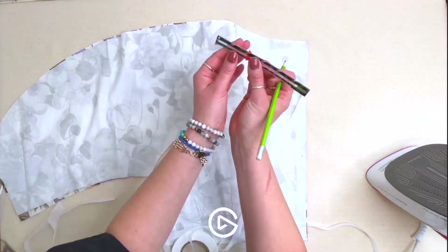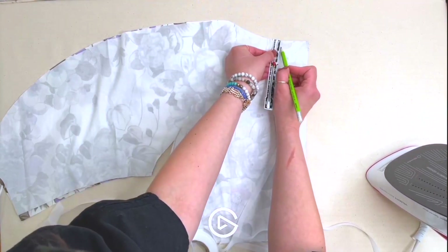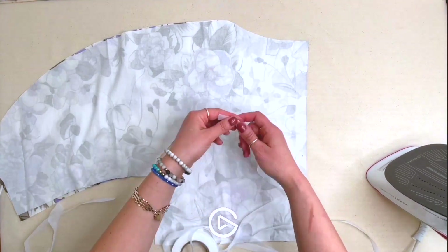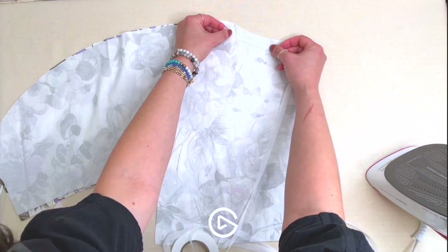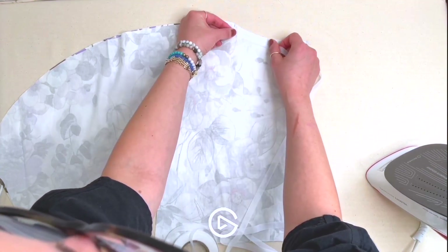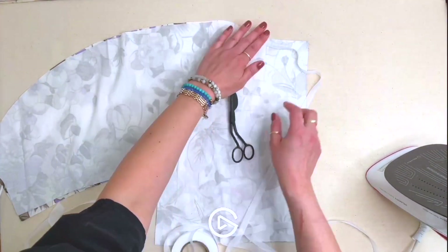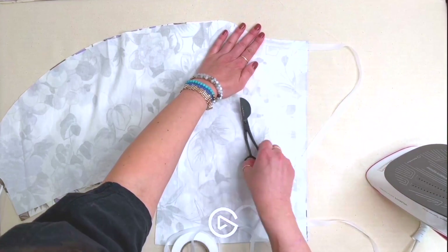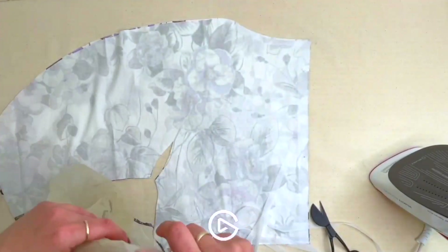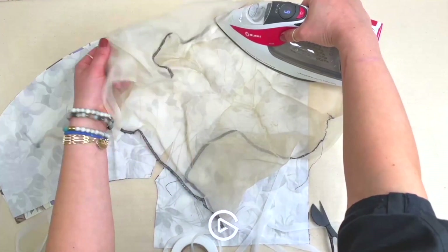Just so we can visualize our seam allowance — it's about half an inch — you want the stay tape to just cover that seam allowance, just cover where your stitch line is going to be, because you will end up seeing a faint edge of it. The less we see of it, the better. If you don't have knit stay tape, you could use a strip of interfacing. And use a pressing cloth to protect your iron when applying interfacing — I use a piece of silk organza.